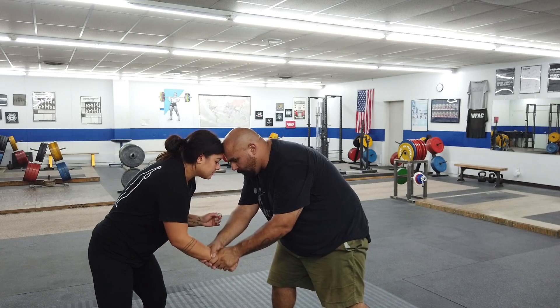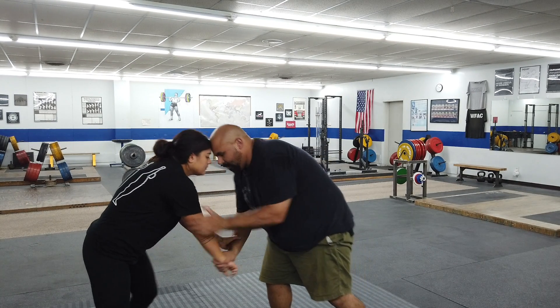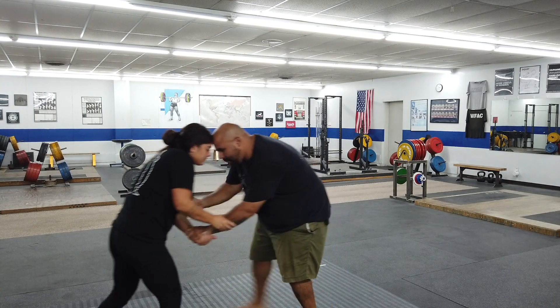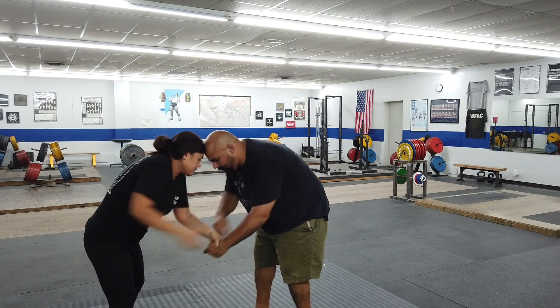When we say go, we're just going to go two-on-one. We're just going to keep going back and forth, breaking grips, a little bit of head pressure. As soon as I have two-on-one, I let it go and try to go to a different two-on-one.